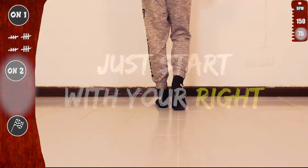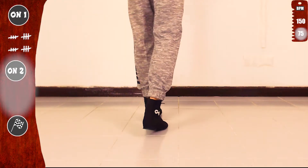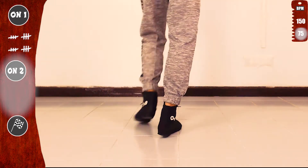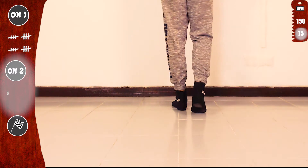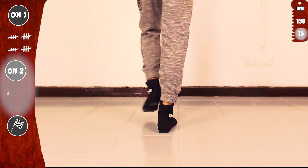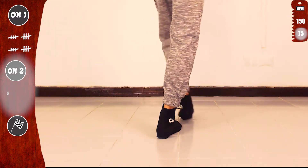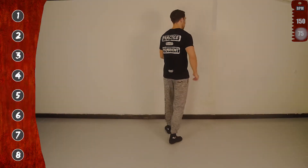Just start with your right: Cross Two with the right and a Heel, Cross Two with the left and a Heel — basic. You see, it is exactly the same on one and on two — just start with the right. Let's go again: one, two, three, four, five, six, seven, eight — basic. Notice again that we use all eight counts.